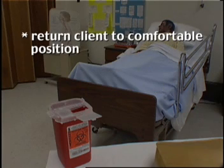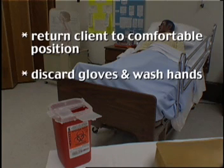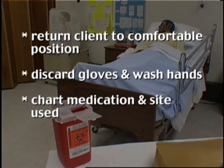Return client to comfortable position. Discard gloves and wash hands. Chart medication and site used.